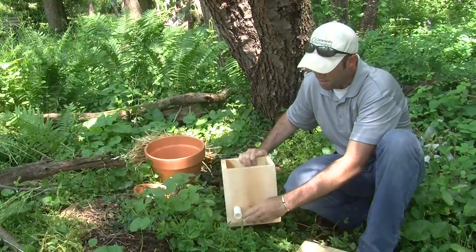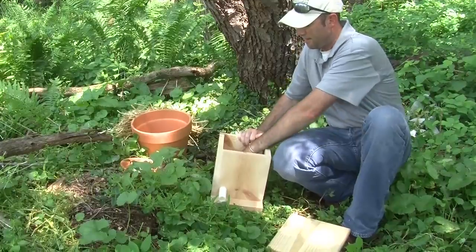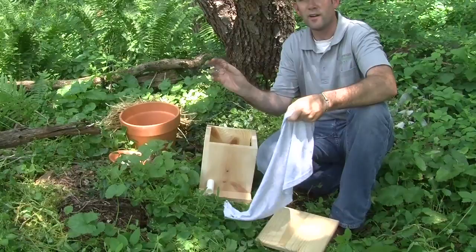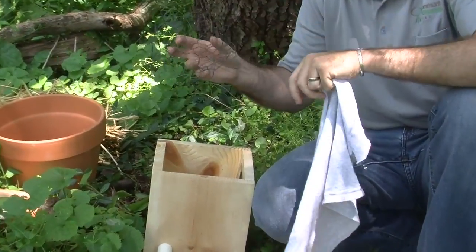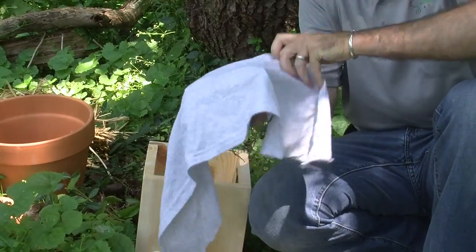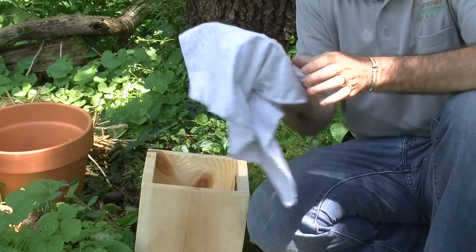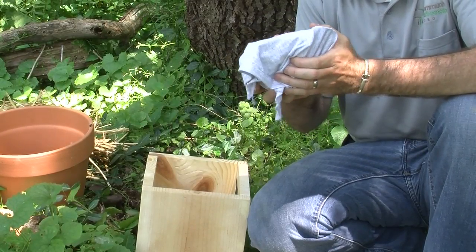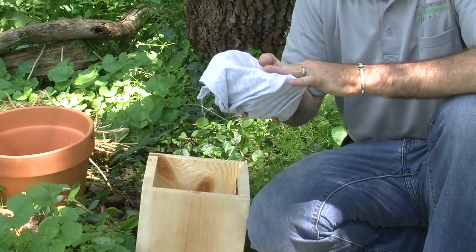It's a wooden box with a small tube to provide access to the dried-out area inside. Inside the box we've taken chicken wire and made a nice little nesting area, wrapped in a natural fabric. You do not want to use anything like polyester or any synthetic fabric, because bees would not like to start their nest on it.